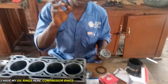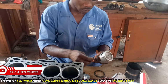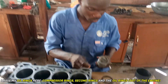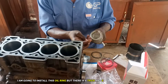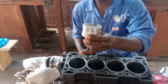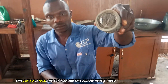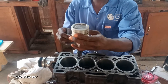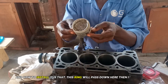Here are the compressor rings, then the second ring. This is the oil ring — this is the heart of the engine. I'm going to install this oil ring but there is a trick and secret about how to install it. This piston is number one and you can see this arrow here — it needs to face the front side.